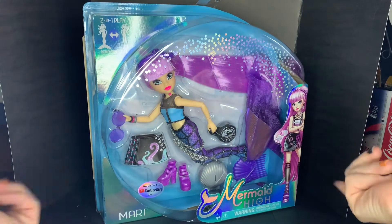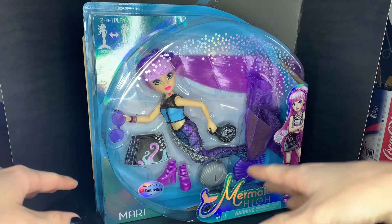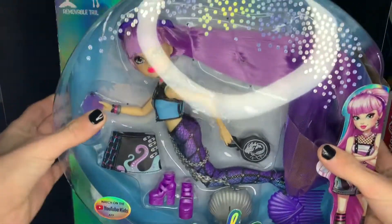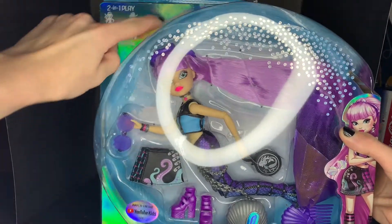Today we are continuing our Mermaid High reviews. I don't know why I said that so sultry, but whatever. So we got the same box as Miss Oceana, except instead of purple, it is like this teal color.